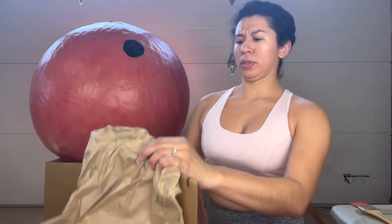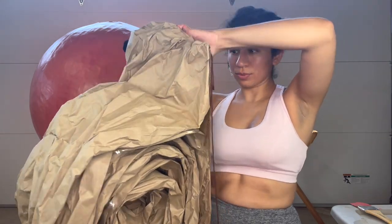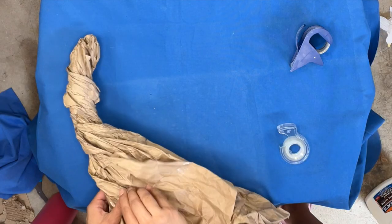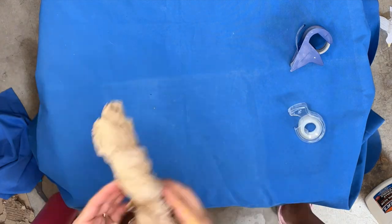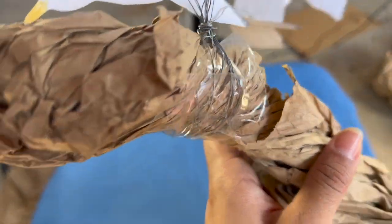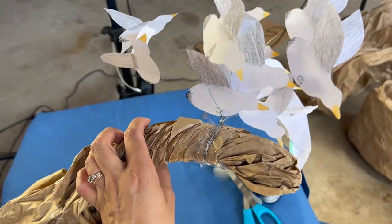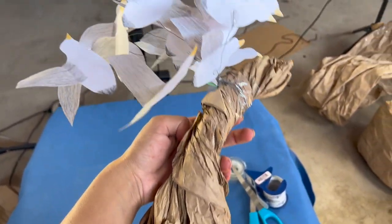I grabbed my old snail costume and decided to reuse that paper to create the stem. I just twisted the paper into the shape I wanted and used tape to stick it all together. Then I grabbed all of my seagulls, wrapped the wire around the edge of the stem, and put some tape to secure them all together — so these seagulls are going to be the seagulls that lift the peach out of the water.